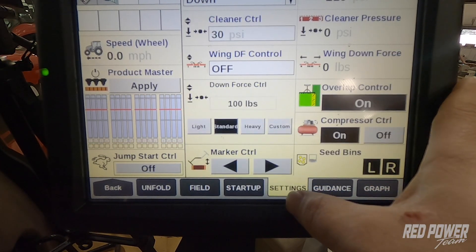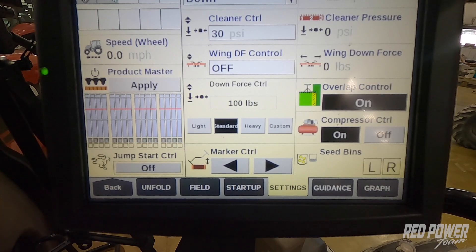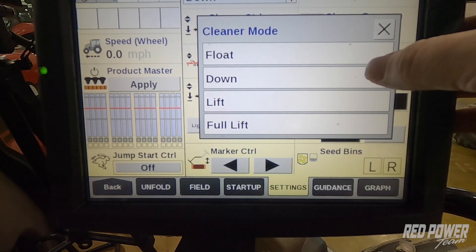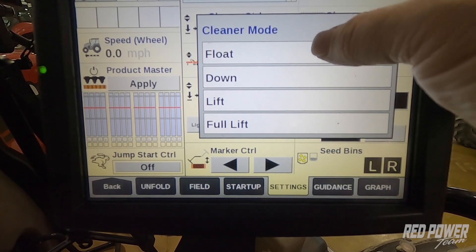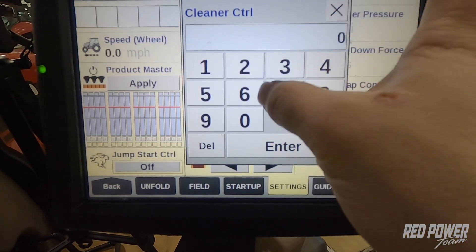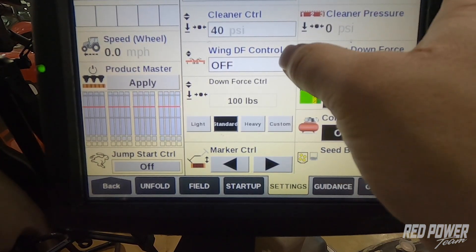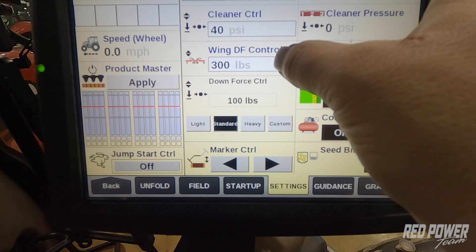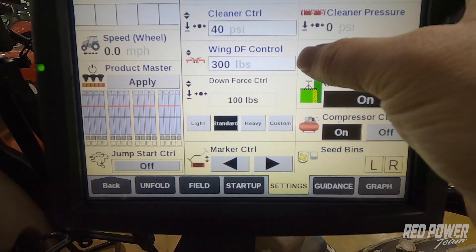As we continue across the bottom, we have a Settings tab, which allows us to adjust even more settings on our planter. For instance, if we have the clean sweep — the air cylinders on each of the row cleaners — we have several different options for setting those row cleaners. We can add lift pressure; for example, 40 pounds of lift to help take some weight off of them. Wing downforce control lets us adjust how many pounds we're transferring out onto our wings from the center of the planter.